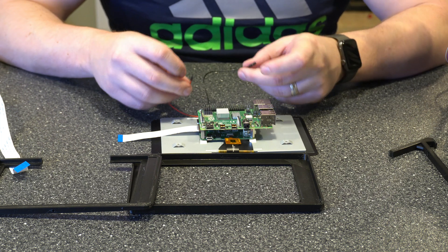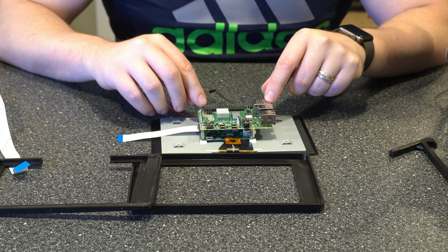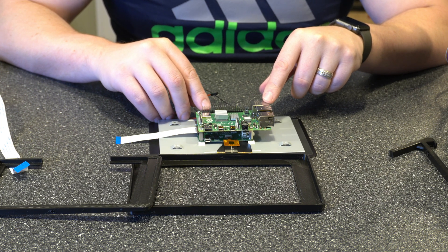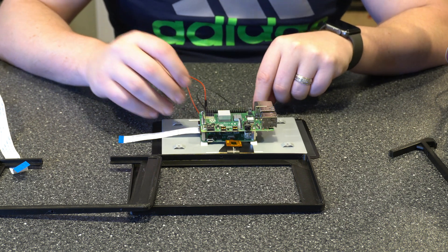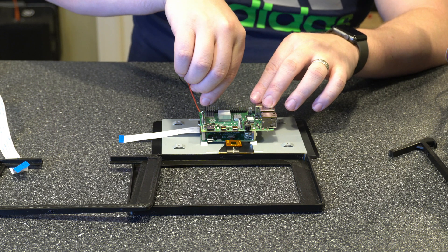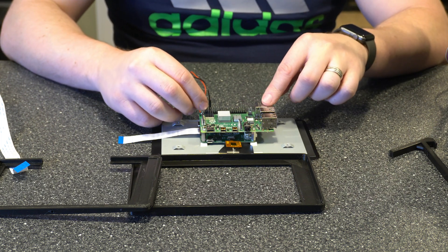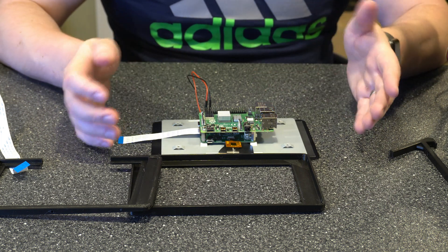Now we want to connect our positive and negative pins. If you're looking at the Pi from this angle, you're going to have pins 2, 4, and 6. Pins 2 and 4 are plus 5 volt, and pin 6 is ground. So I'm going to connect the red wire to pin 2 and then the ground to pin 6. There is a one-pin gap in between. You can also connect the positive to pin 4 — it doesn't make a difference since both are 5 volt.